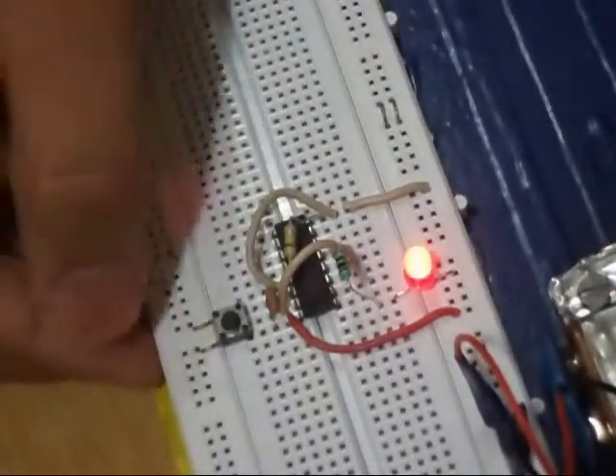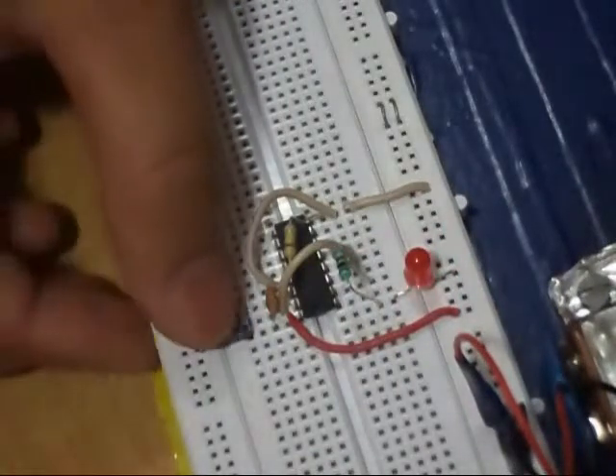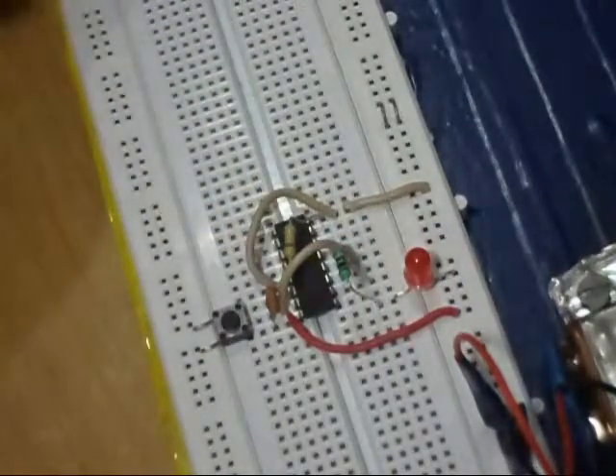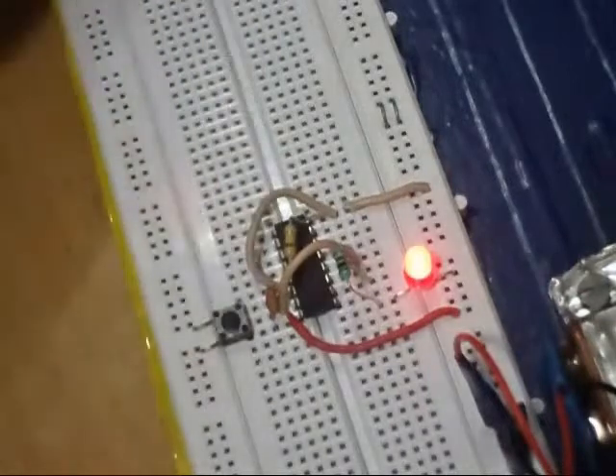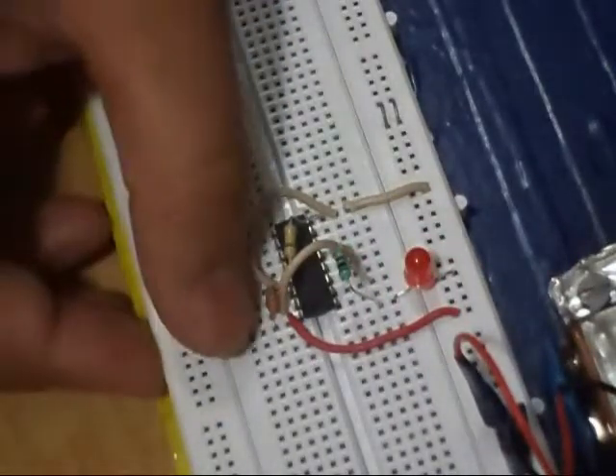Now we can check it. One press — it is on. Another press — it is off. Again I press — it is on. Again — it is off. So this circuit is complete. Very easy circuit.